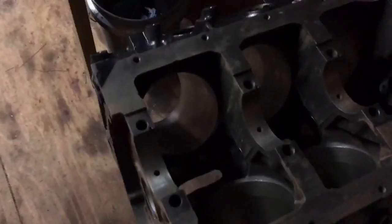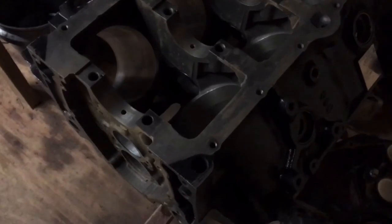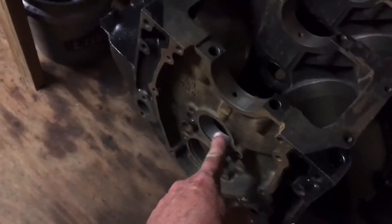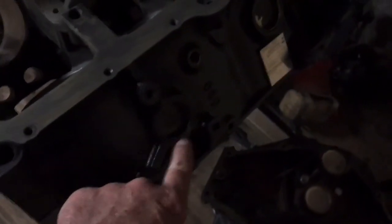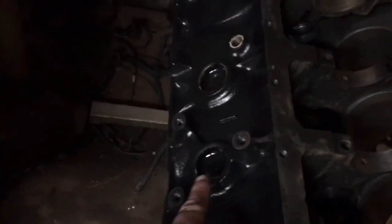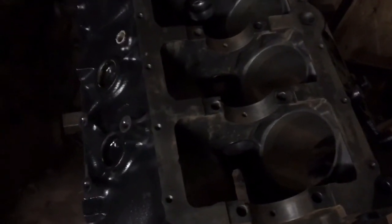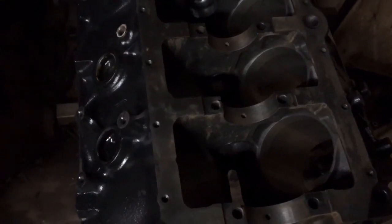The block is ready to be assembled. If you build your own engine, typically you'll get it back from the machine shop clean, with the cam bearings installed. The freeze plugs are installed here, the oil galley plugs are installed right there and right there and also two on the back. This block wasn't in bad shape, so I didn't take it to a machine shop to have it machined or cleaned.